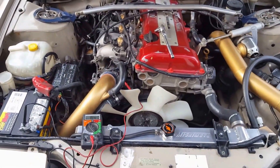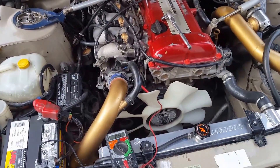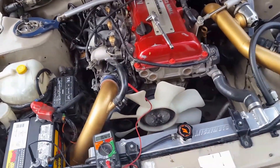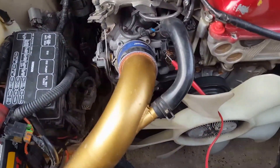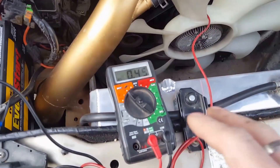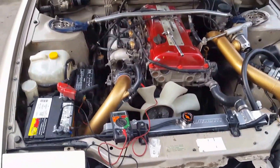You've got to be careful not to spin the sensor when you're tightening down the bolts, and they don't need to be cranked down super tight because you can snap those. Be careful when tightening. I'm going to tighten it down, make sure it stays at 0.45V, and then we'll do our wide open throttle test.